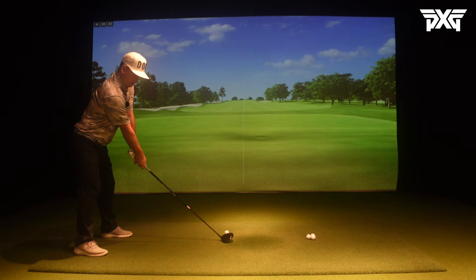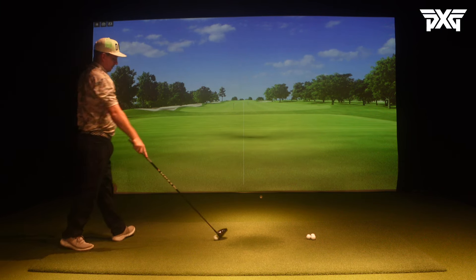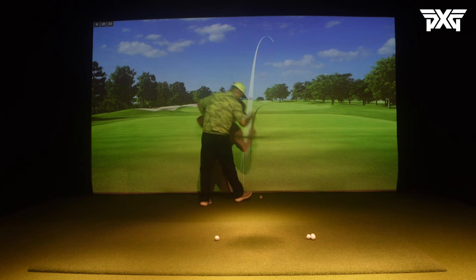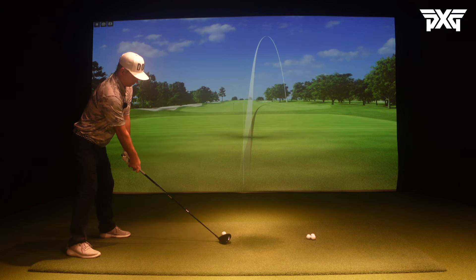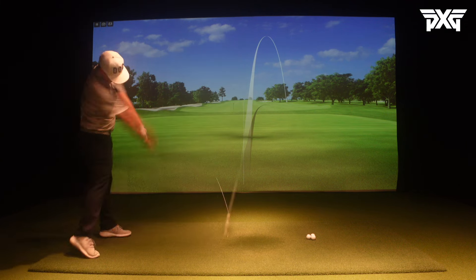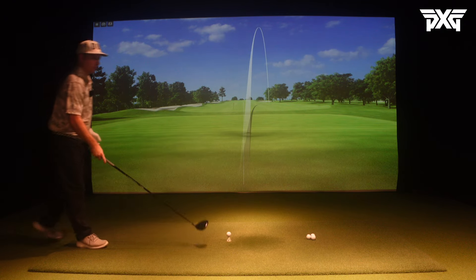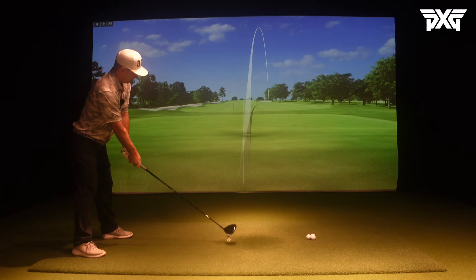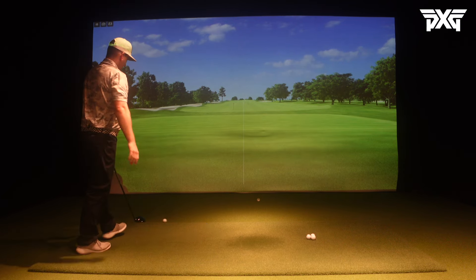I always start off with five to ten shots to get a baseline and talk about what's good. This is the gamer. Of course that one fades - first swing of the day, it's all good.